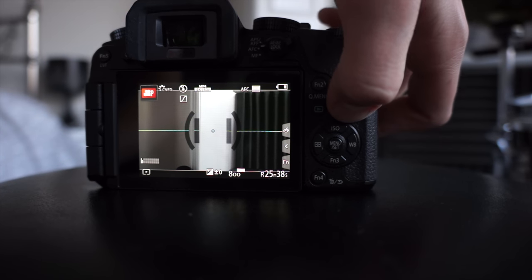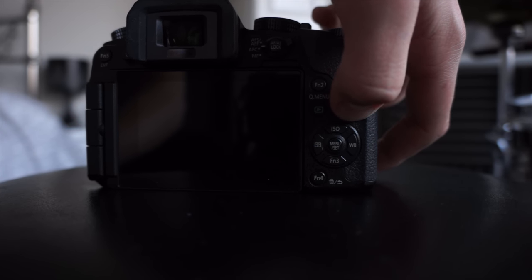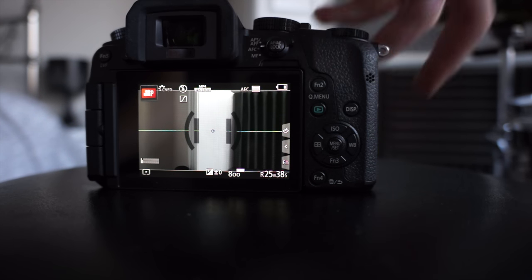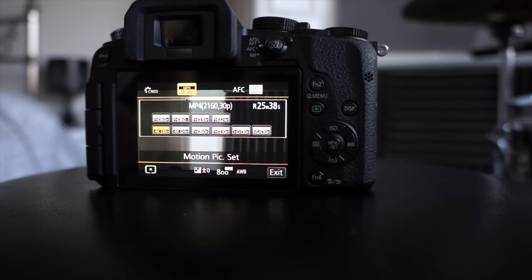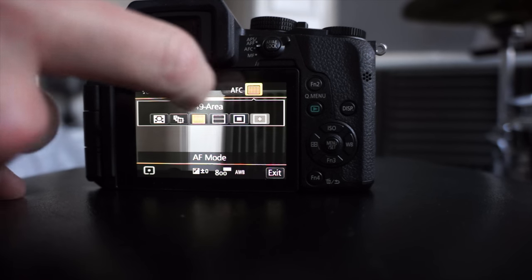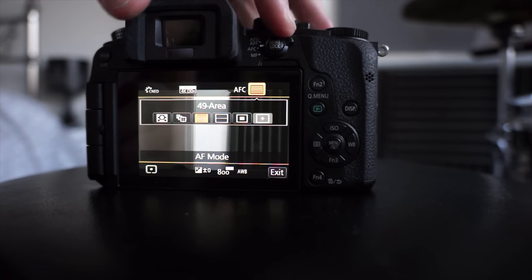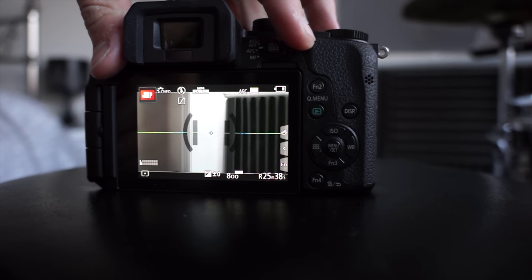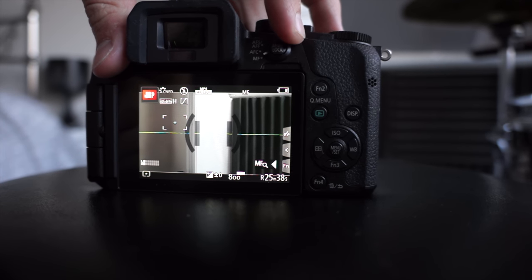The theme of good design continues throughout the main user interface. You can change exactly what comes up on the screen — from nothing, to video-preferred content, to a spirit level — which is all brilliant. The Q menu is really good; you can access everything really quickly: color profile, video resolution, autofocus modes, face tracking, 49-area focus. It's just a really, really well thought-out software.